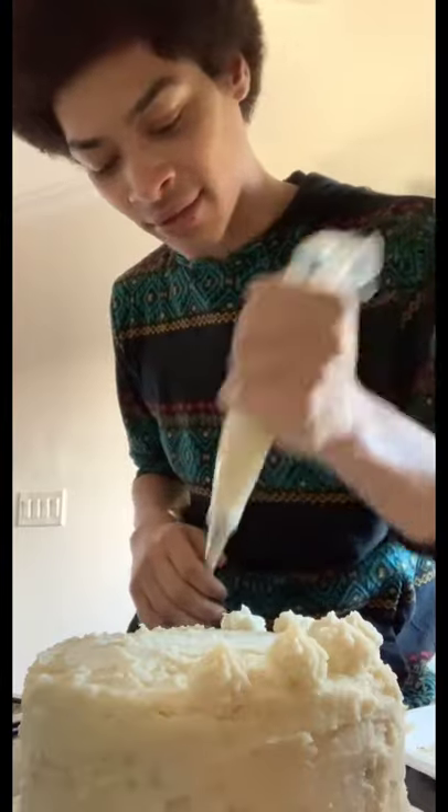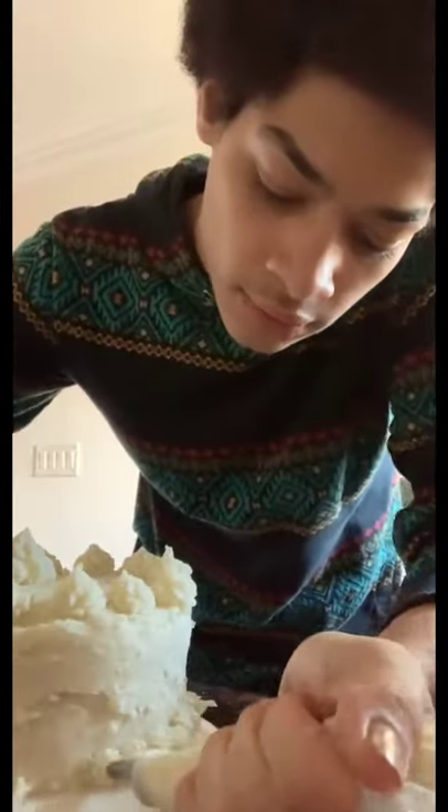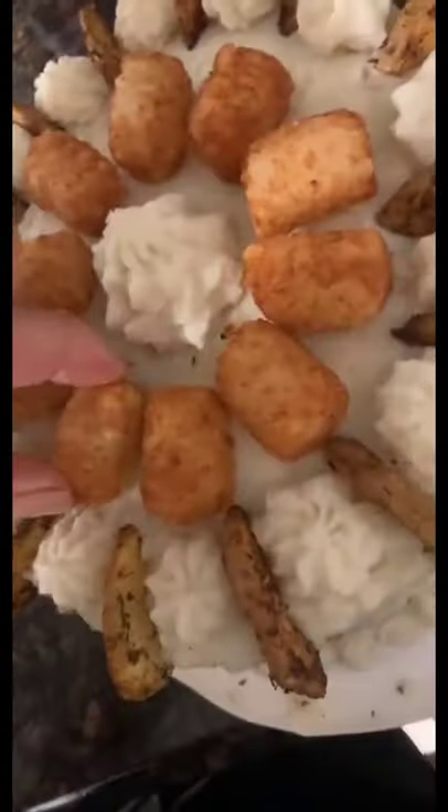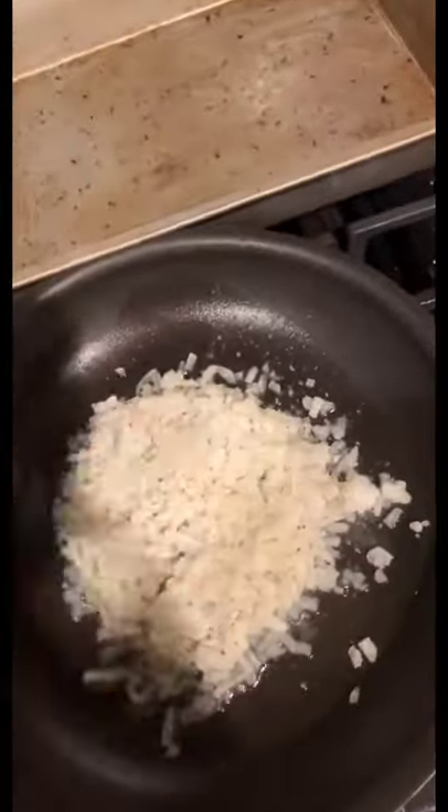I put mashed potatoes in a piping bag and started to ice the cake to make it look professional. I had extra so I put it on the bottom. Then I made some tater tots and potato wedges and put them on top, and I made some hash browns that I could break apart and layer up the side of the cake — super aesthetic.